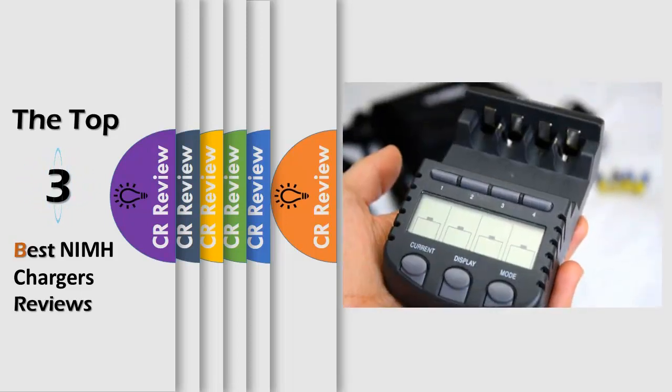Hello viewers, we have brought to you the top 3 best NiMH chargers review, powered by the CR Review.